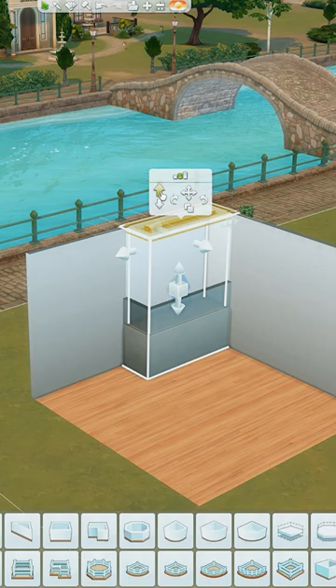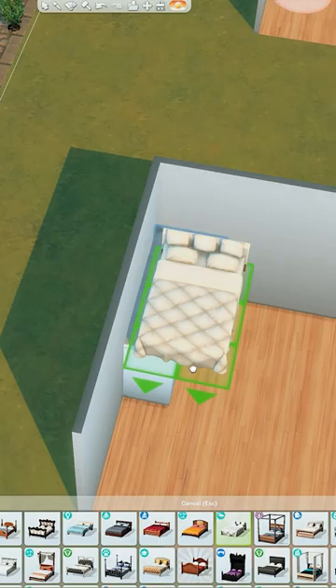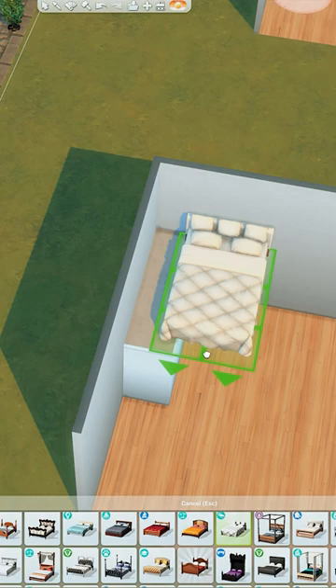Grab a double or single bed and we're going to teeter this on the edge of the platform. You'll want to test this out to make sure your sim can still get to it. Obviously put some ladders in so your sim can actually get up there and access it.